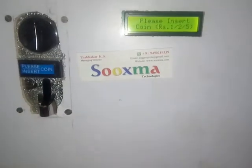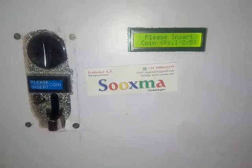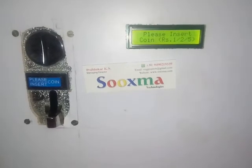Welcome to Sookshma Technologies. This project is about the coin sensor based liquid dispensing system.